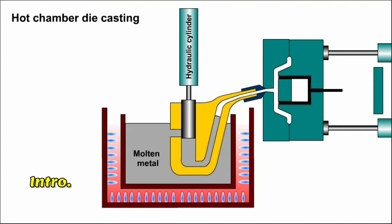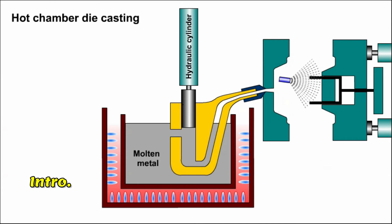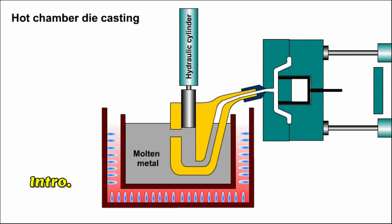This video will describe a metal casting process called hot chamber die casting. The process involves injecting molten metal into a steel die, allowing the molten metal to cool and solidify, then ejecting the casting. But first, we'll look at the casting system's main parts.